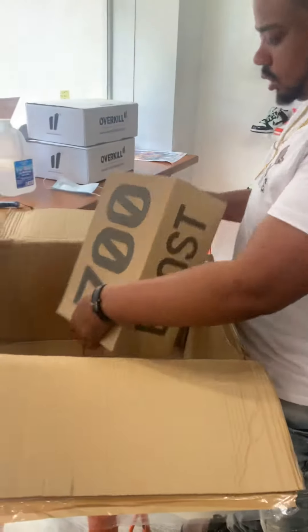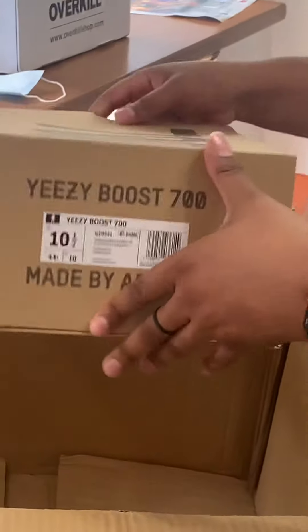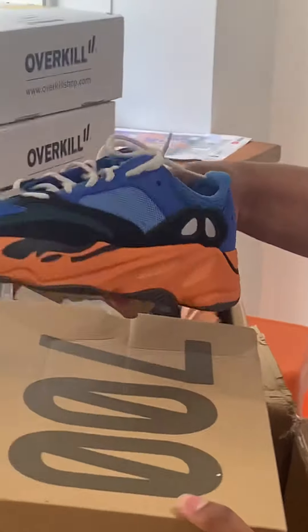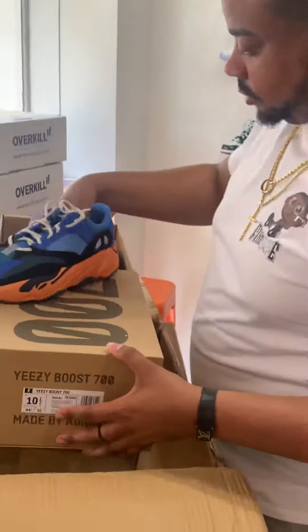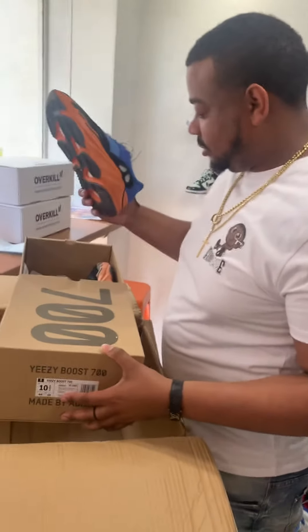Last but not least, let's see what these are. Personal size. See these going on. Falling in love with 700s lately. These are fire. I might rock some Rerock here, maybe tomorrow for the drop.